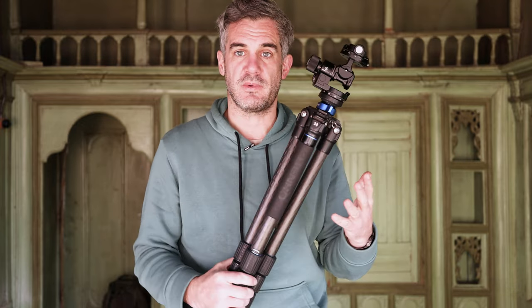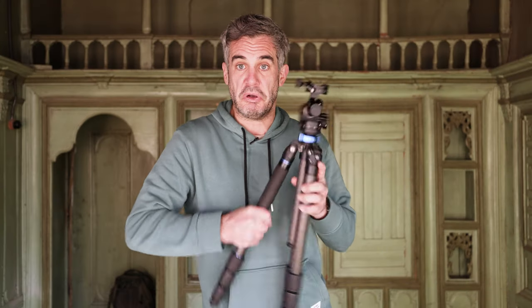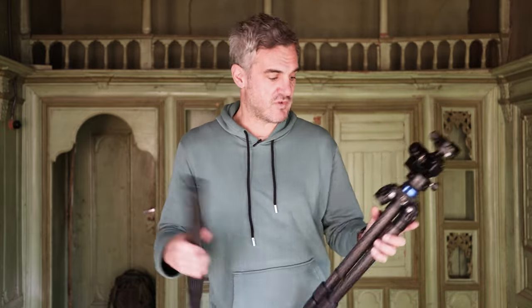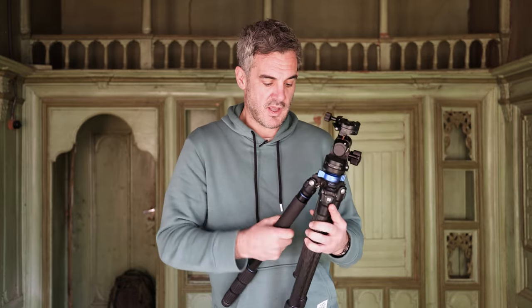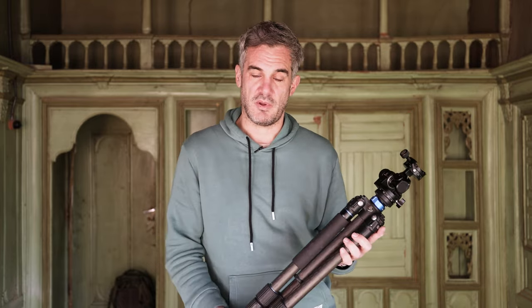So yeah, this is the tripod and this is what we're going to be talking about today. We're going to start from the ground up and talk through each element and what is beneficial to me in architecture. There are other elements of this tripod — for example you can take one leg off and turn the center column into a monopod — but that's not relevant to me in architecture, so we're going to guide you through each stage building the tripod up to get the firmest base possible for interior shots.